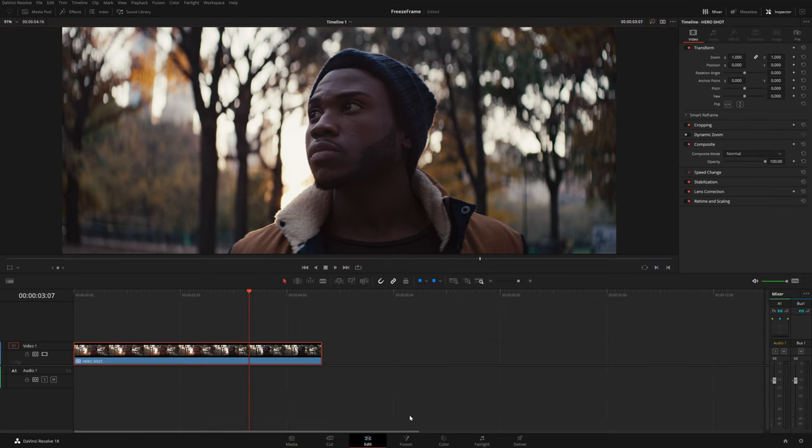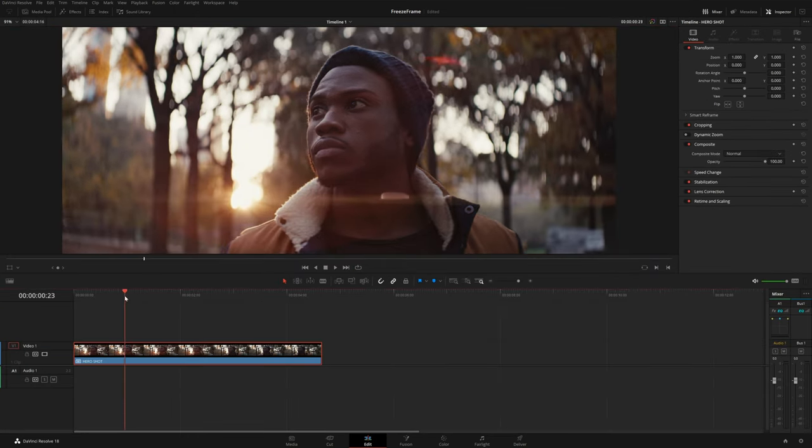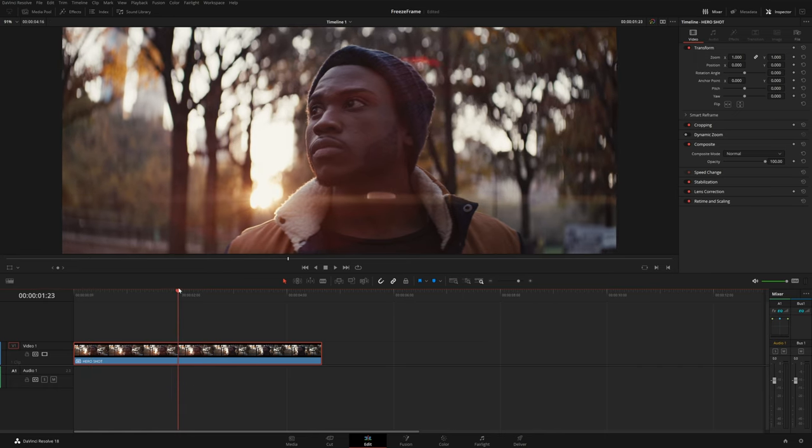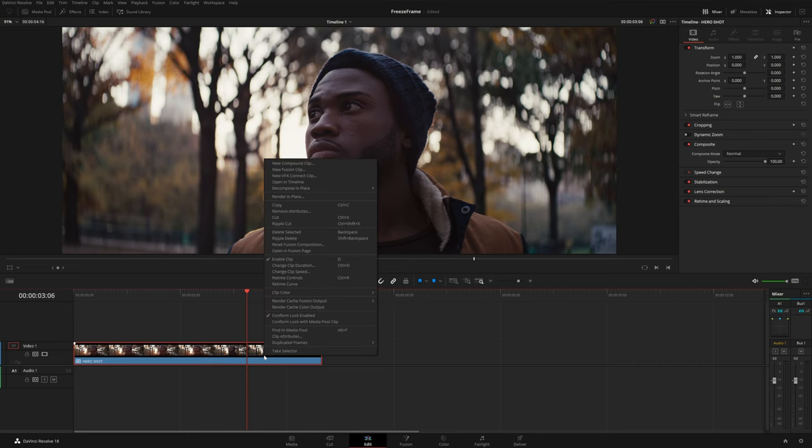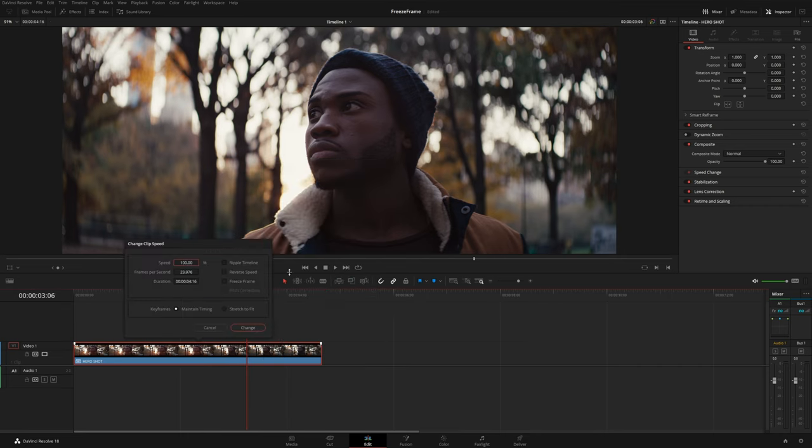Let's go back to the edit page and plan out how we want this to feel. I'm going to freeze the frame right where that lens flare starts to disappear — right about there. I'll right-click and go to Change Clip Speed, select Freeze Frame, hit Change, and that will automatically create a cut.